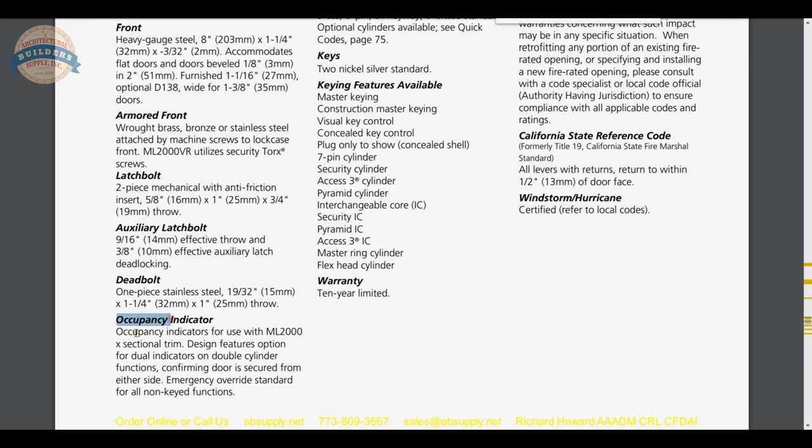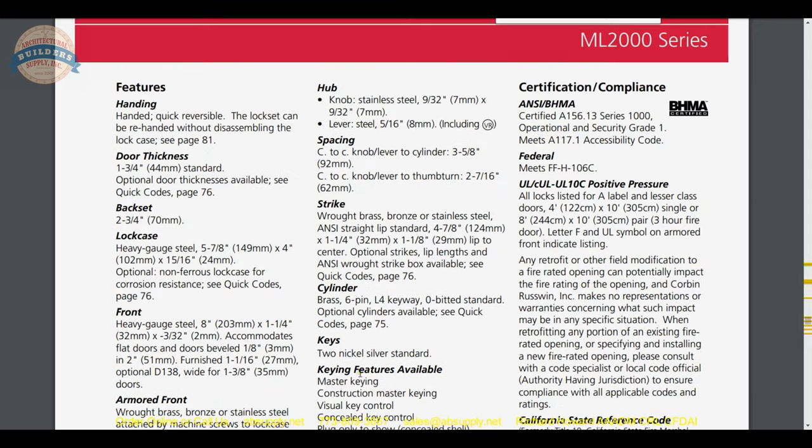Occupancy indicators are listed and are incredibly common nowadays — not only on the exterior of the door but the interior as well. I recently did a job at a dental office where they literally have occupancy indicators on both sides of the door. They want clients to know the condition of the door even though on the inside you would have emergency immediate egress by rotating the trim, which retracts the thumb turn, deadbolt, and latch.